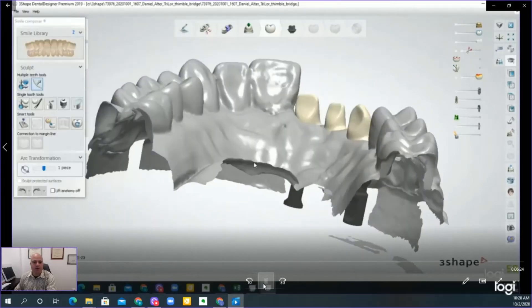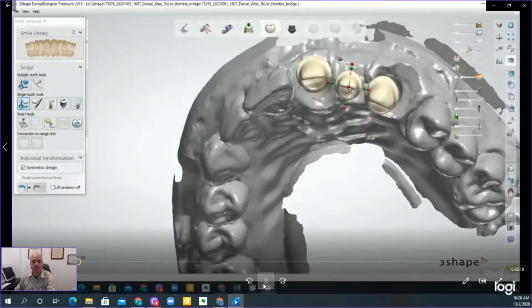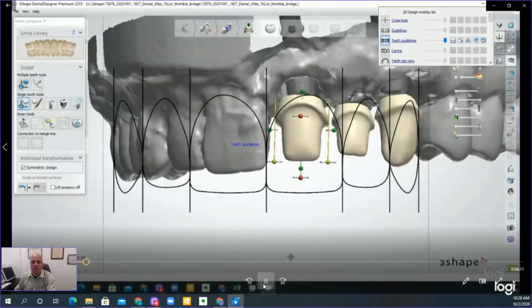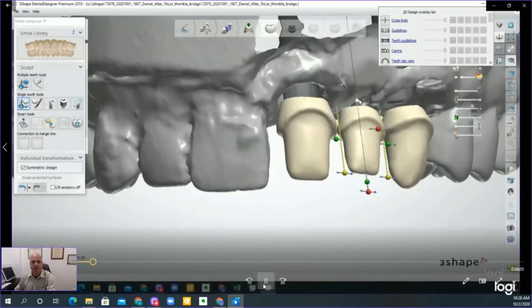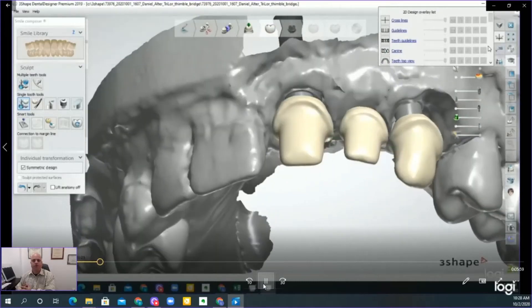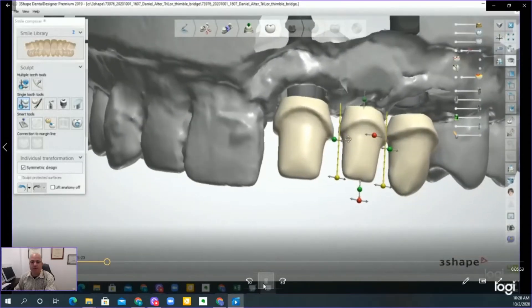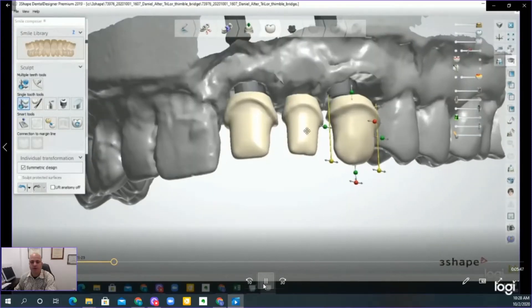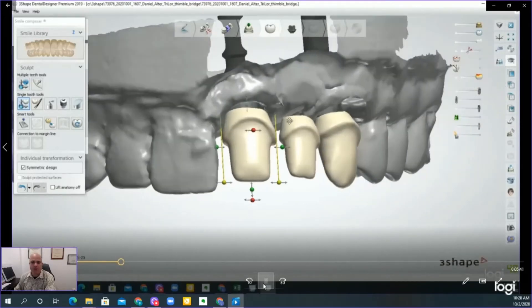You can see here in the library there is a Trilor Thimble library. We now have all 28 restorations — all 28 thimbles that you can utilize. It's fully adjustable and allows you to make your adjustments. Here, we're looking for the margin line to coincide with the adjacent teeth. As you're setting it up, these margin lines need to align because this is about a millimeter of reduction, which will allow you to subsequently make crowns over this Toronto-style, thimble-style implant-supported bridge.